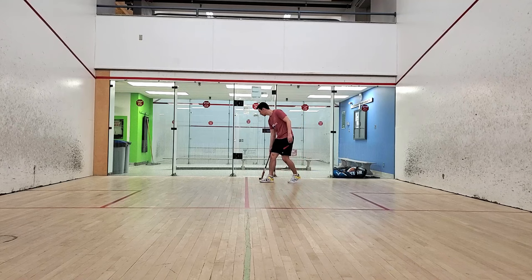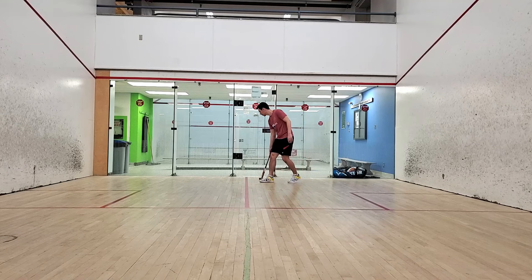After 4 or so solo sessions practicing your cross courts on both sides, feel free to move to level 3 when it becomes available.